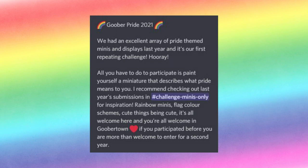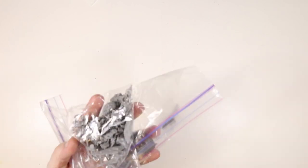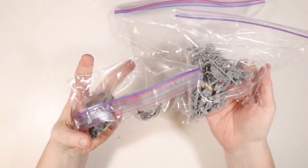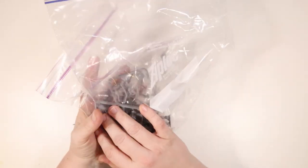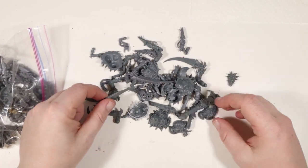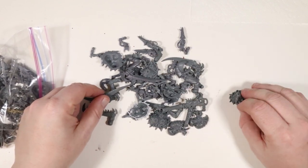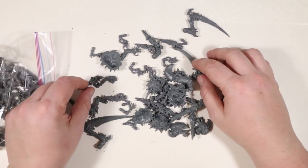For these casual challenges, a lot of folks will either choose something from their pile of unpainted models, or 3D print a new model for the challenge. I don't have a 3D printer, nor do I have a huge pile of unpainted minis. Having as many hobbies as I do means I don't really accumulate large quantities of any one thing. Over the years I've accumulated a few bags of leftover bits from different boxes, and I keep these on hand for kitbash projects. Kitbashing is when you grab pieces from commercial model kits to make something new.